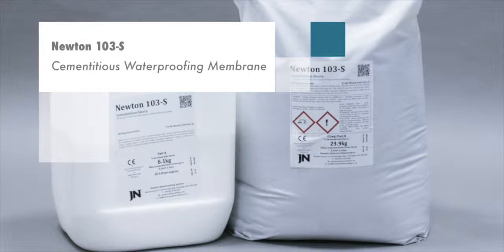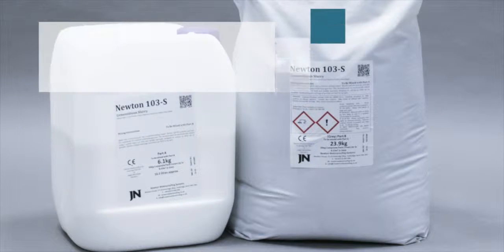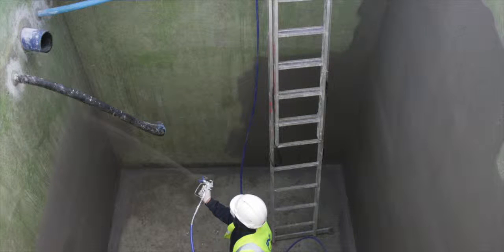Newton 103S is a cementitious polymer modified waterproof membrane with high adhesion and chemical resistance. It is used for the protecting and waterproofing of concrete structures such as car parks, podium decks and concrete storage tanks. Newton 103S has excellent durability, can be applied over steel and will accept heavy vehicular traffic.